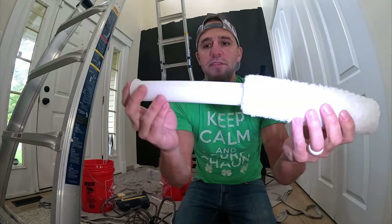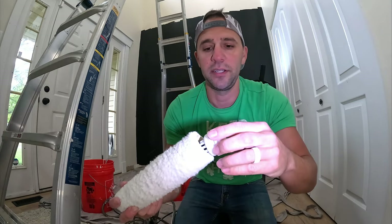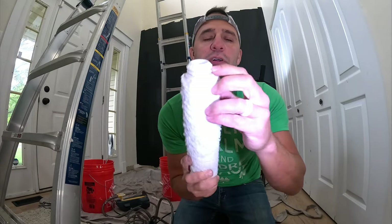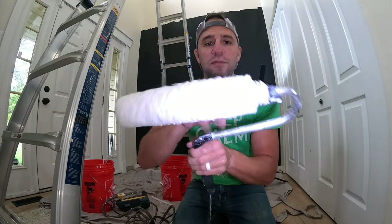The way this goes together is you have this little sleeve that goes on there, and then you have this piece here that clips on the end. You've got to be very careful not to break this. Now that's your roller put together, and this little lip here clips on here. There you go — that's the roller.